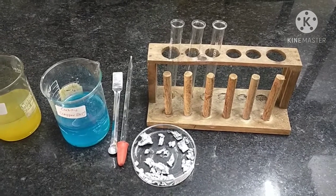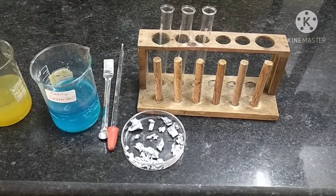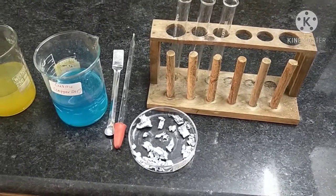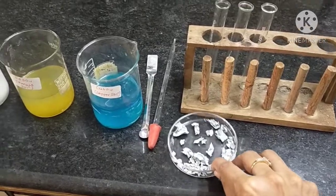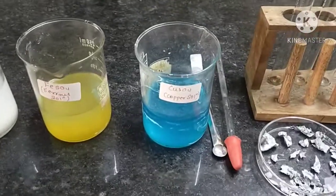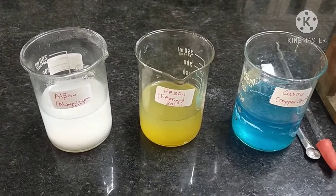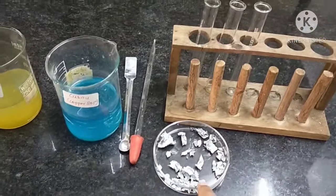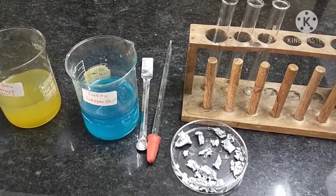First, reaction with zinc metal. In this experiment we require test tubes, test tube stand, spatula, one dropper, zinc metal, copper sulfate solution, ferrous sulfate solution, and aluminum sulfate solution. In this particular experiment, zinc cannot react with its own salt, that is zinc sulfate solution.